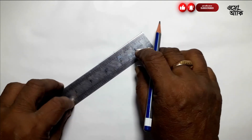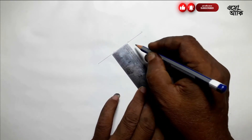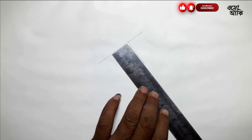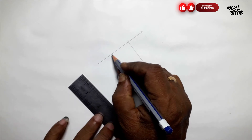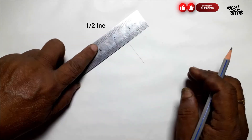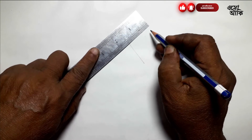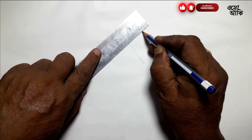Then, you have to make this scale and place it in the middle. This is the 1 inch of the length.